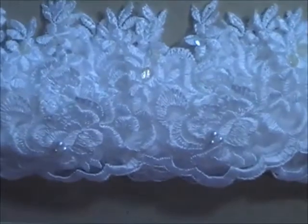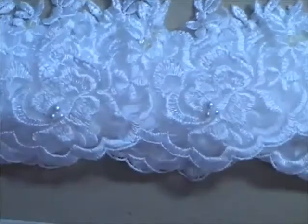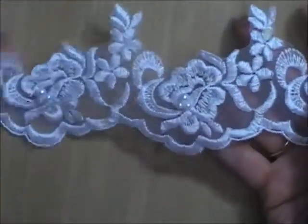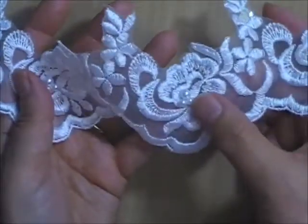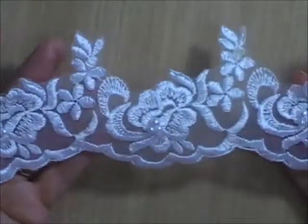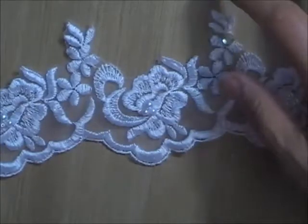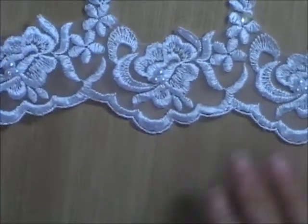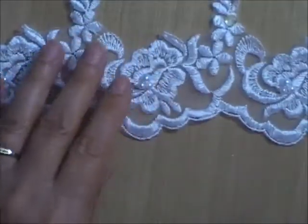Lot Q is a white embroidered trim. This is what this one looks like — very pretty. Just the bead clusters in the center of the flowers and some sequins at the top of the peaks. This one measures three inches deep. I am asking $2.50 a yard for this one and I have six and a half yards.